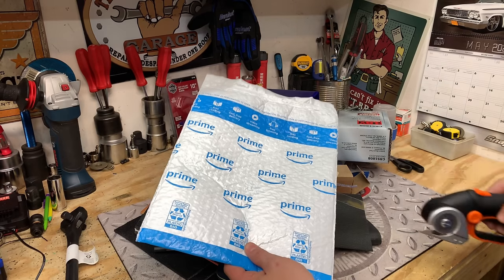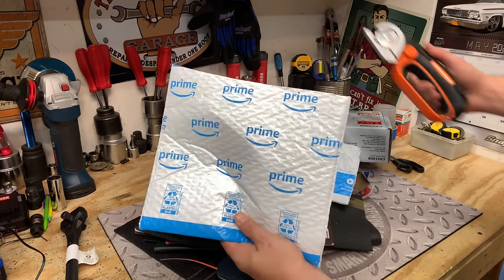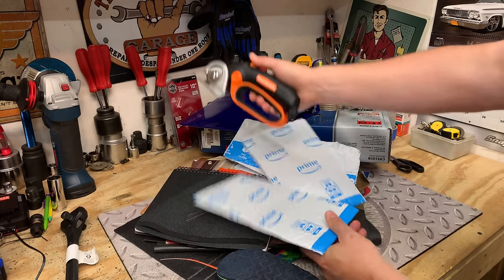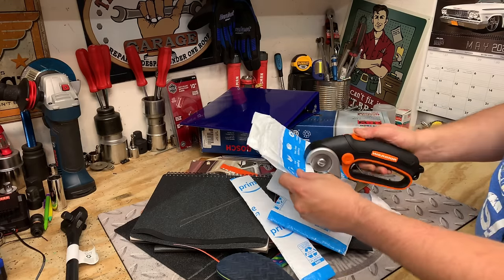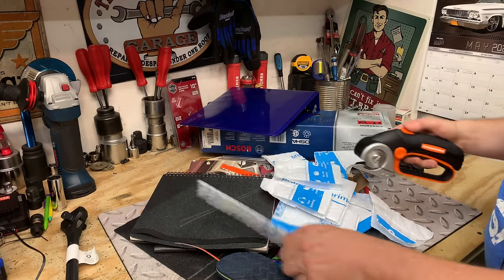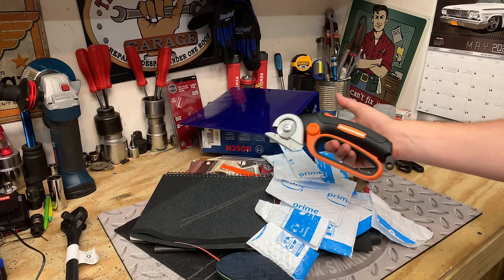Here's one that everybody gets to — the Amazon Prime packaging. Never been easier. So if you don't have anything like I do laying around the house, you can just order a bunch of stuff on Amazon and tear right into it. Makes life really easy. You can even order this on Harborfreight.com if you wanted to.